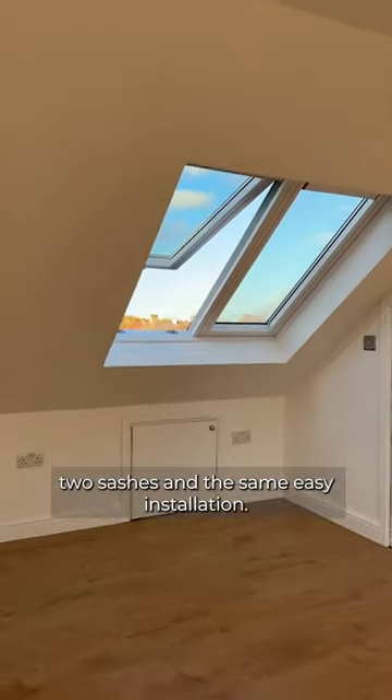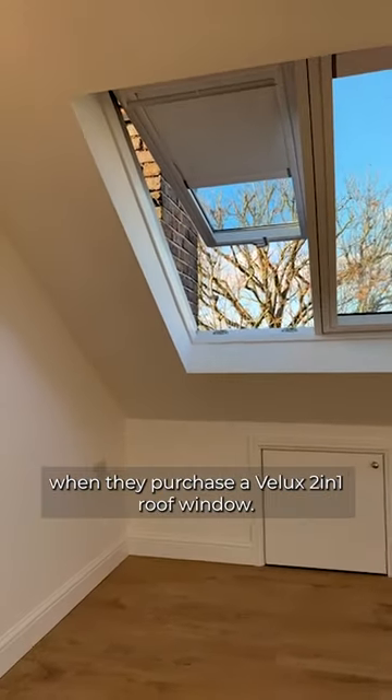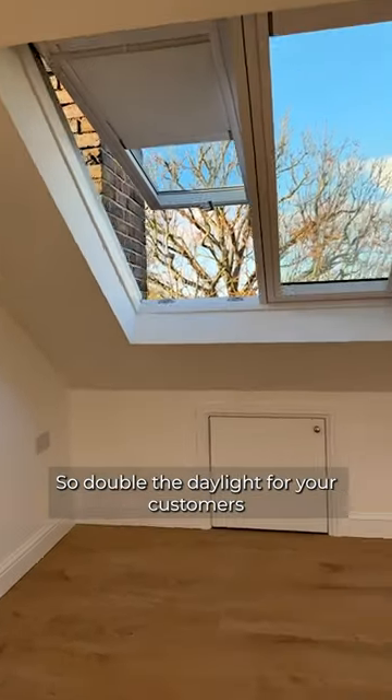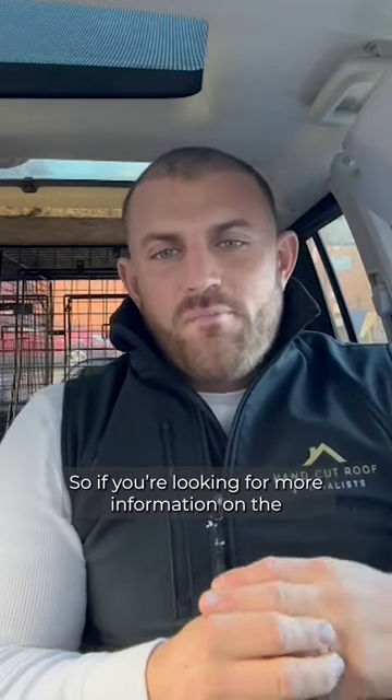As installers, we can claim double the V-Lux rewards when customers purchase a V-Lux 2-in-1 roof window — so double the daylight for your customers and double the V-Lux rewards for the installers. If you're looking for more information on the V-Lux 2-in-1 roof windows, you can sign up for training and installation videos at V-Lux.co.uk/2-in-1.